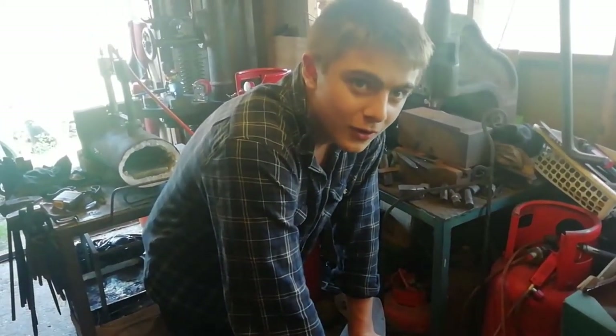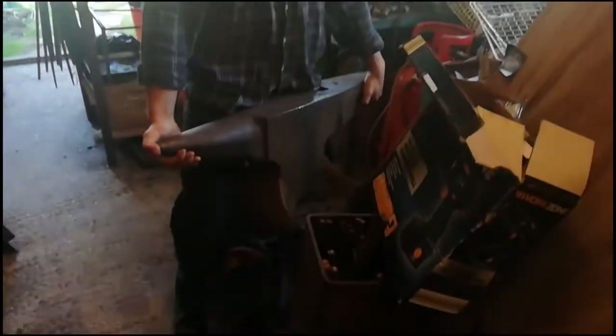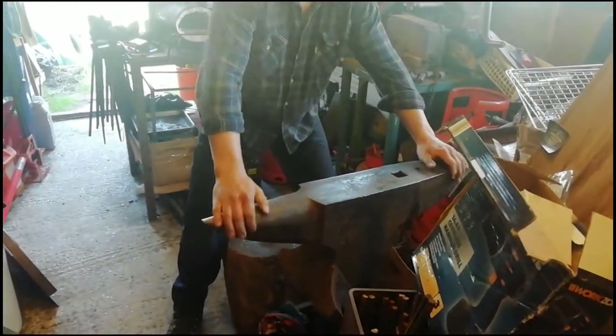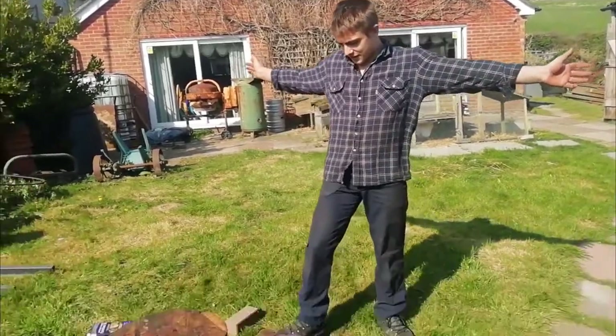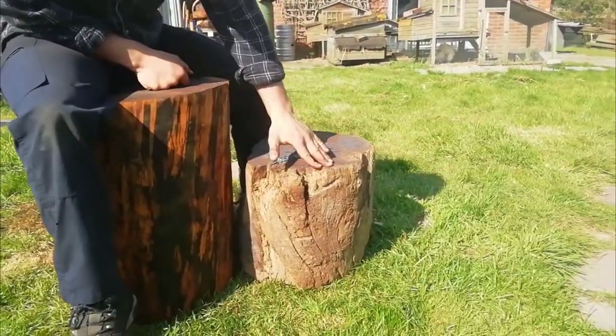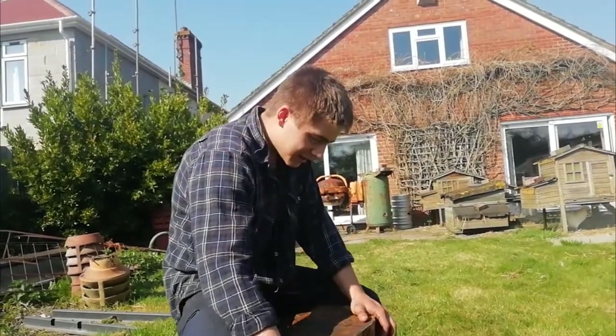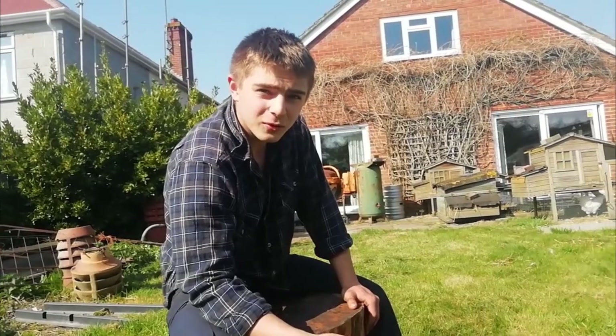Now here's the chore of moving the anvil. We've got the swage block next to the anvil — we're going to shift the anvil onto the swage block so we can easily move the logs from space to space, and then hopefully get the anvil onto the new log. We've got the old log next to the new one now — this old one has probably been sitting under that anvil for about 70 years, so no wonder it's a bit wobbly in places.